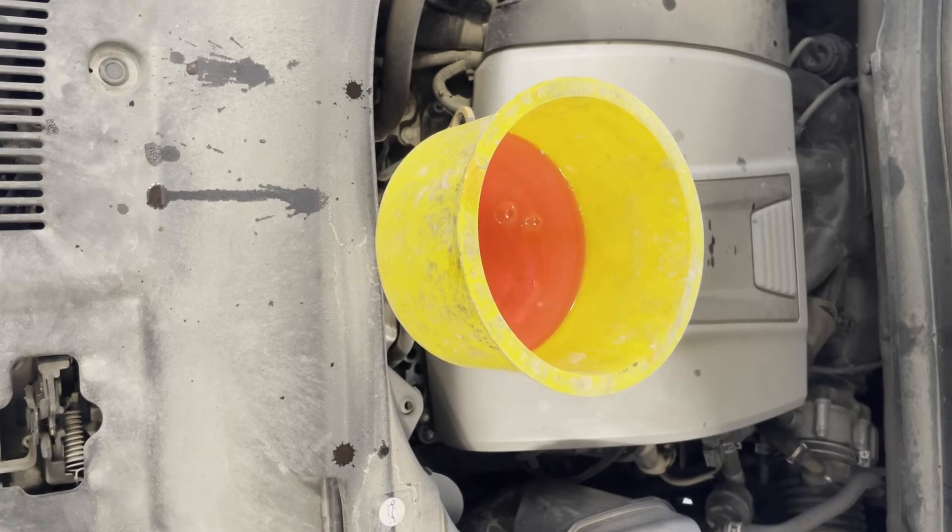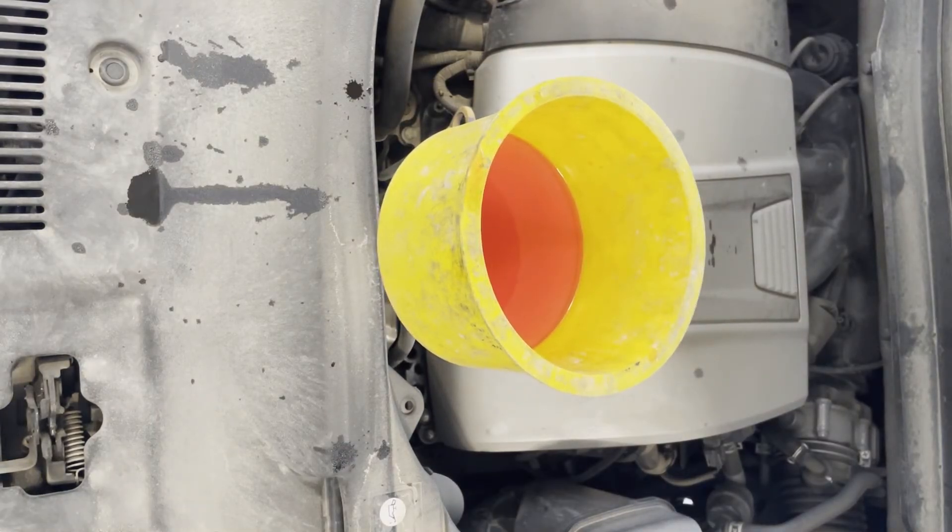Don't let the engine overheat. If it starts getting past about half or three-quarters on the temperature gauge, shut it off and let it cool down for a bit. After about six or seven minutes the engine is fully warmed up, there are no more bubbles coming out of the radiator, and it's idling and blowing really hot air — that tells you the coolant is fully bled and all the air bubbles are out. Go ahead and shut the engine off.